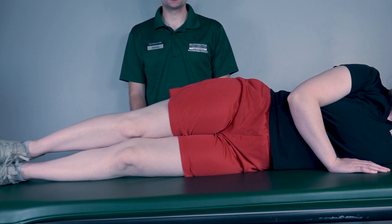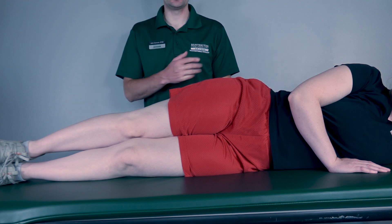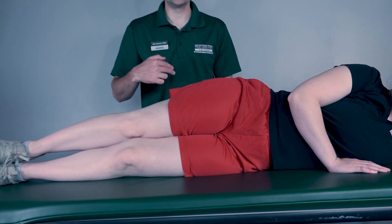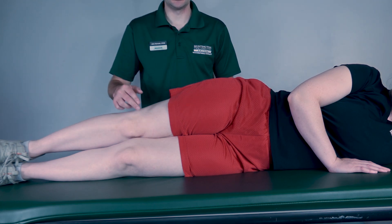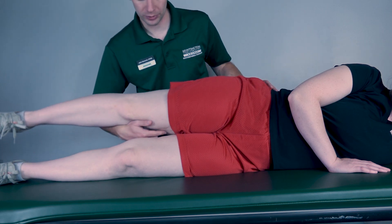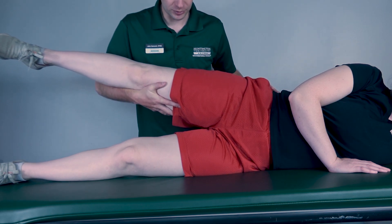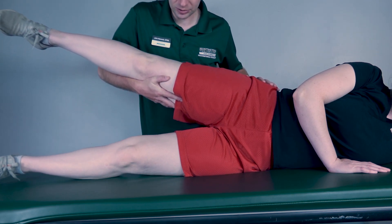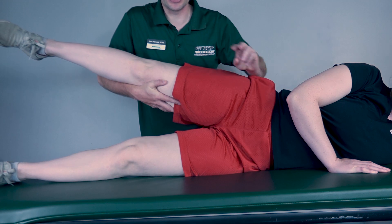Testing hip adduction against gravity position. The patient will be sidelying and we will be testing the bottom leg. I will support the top leg to remove it out of the way. Rachel, I want you to bring the bottom leg into adduction at the best of your ability — bring that upward. Very good. I'll bring it down. I will classify that as a three.